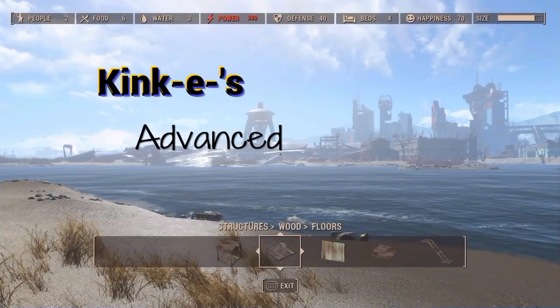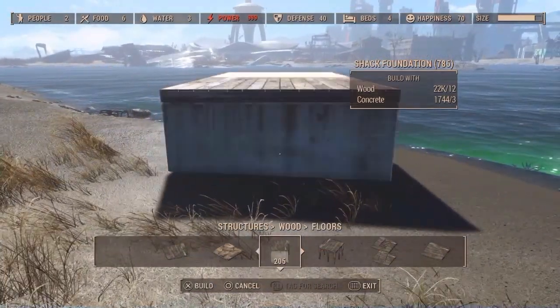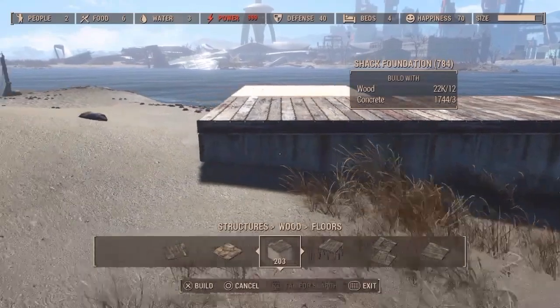Welcome to Kinky's Advanced Building Tips and Tricks for Fallout 4. It is crazy difficult with some of these builds, but I'm going to show you how to do it today.